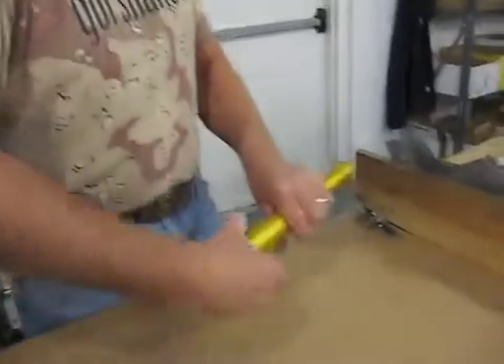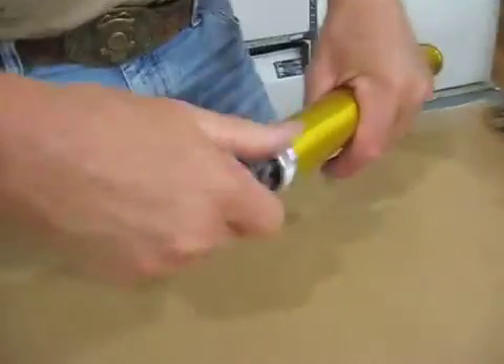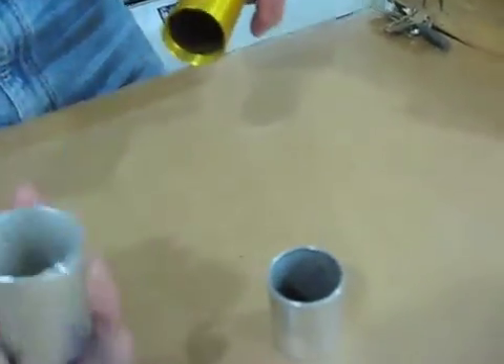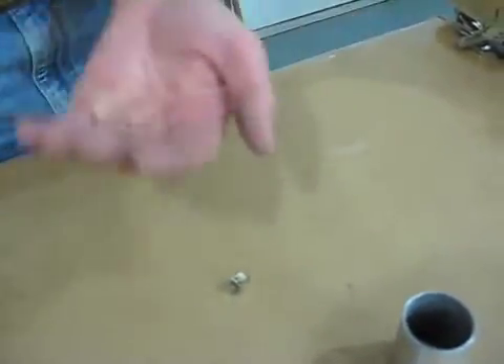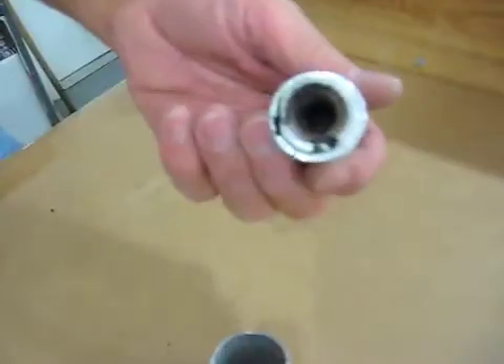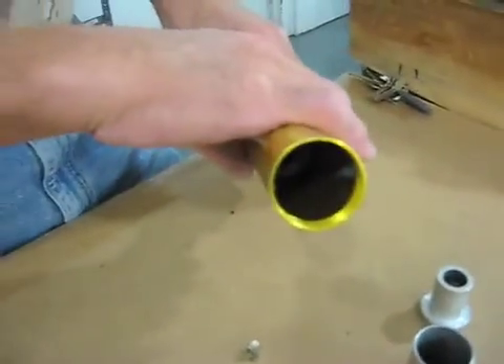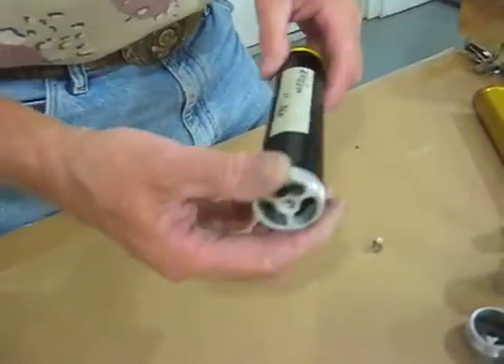We're done firing now. So now we'll take the motors apart and take a look at them. This is the 360 motor on which we put two grains in and one spacer.